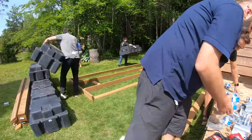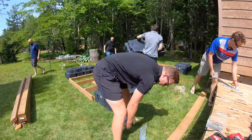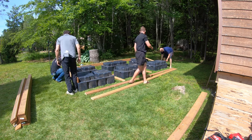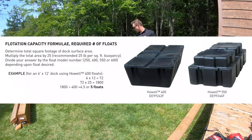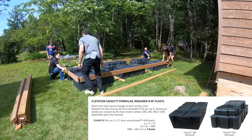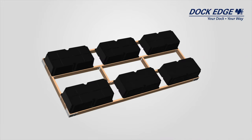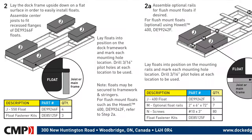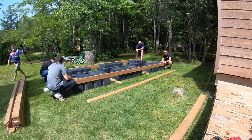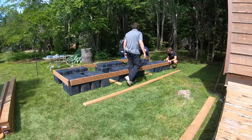Once the wooden connectors are all laid out, bring in the floats and use them to set the perimeter and align all stringers. If you are unsure which float or how many to use, there is a flotation capacity formula in the online how-to guide to help calculate the required number of floats. For this 6-foot by 16-foot dock we are using six Howell 550 floats. Smaller docks can be easier to build upside down with the floats on top, but larger docks may be too heavy to flip over. In this case we are building it upside right so that we won't have to flip it over later.